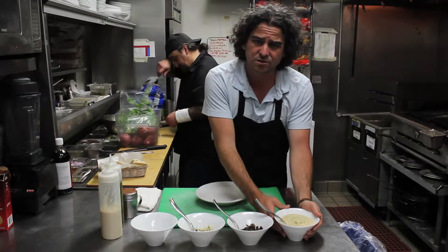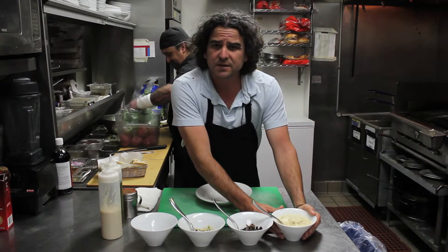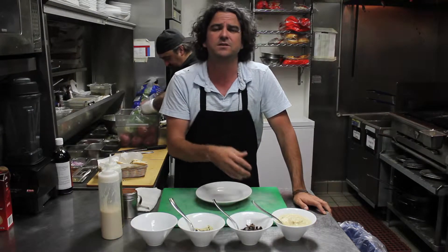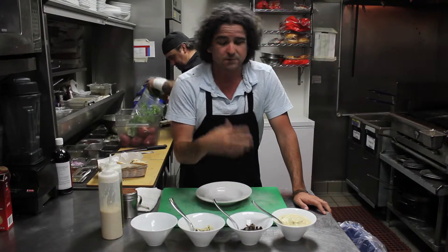A fresh hummus made from scratch. To make good hummus, you have to get dry beans, soak them in water for 24 to 48 hours, then cook them and add all the fun stuff in it and create our beautiful hummus.